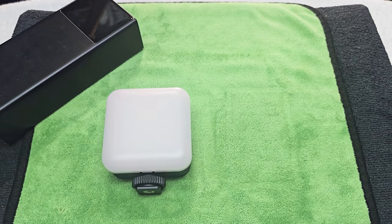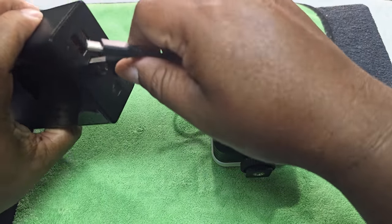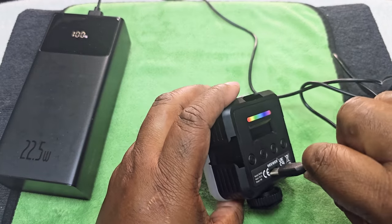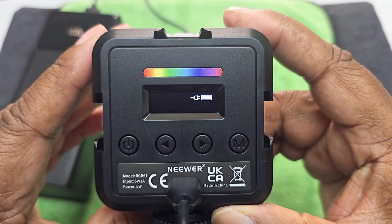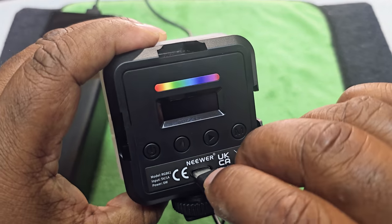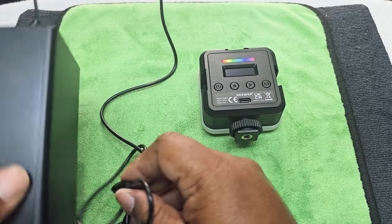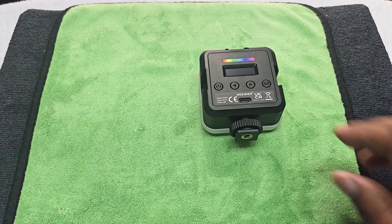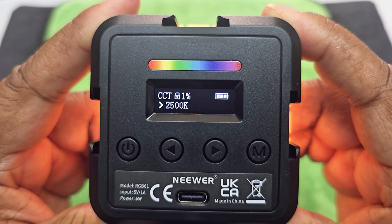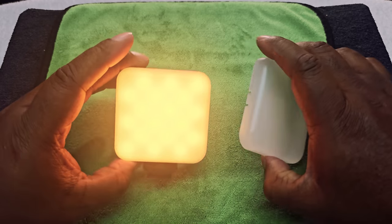Let's go ahead and charge it up using the cable that came with it. You can see it's at 1% — there we go, it's charging. It already has about two bars filled, so roughly 75% charge. Now let's go ahead and turn it on. When you hit the power button, it tells you the temperature. Here's how it looks with the diffuser on, and without the diffuser you can see the individual LEDs.